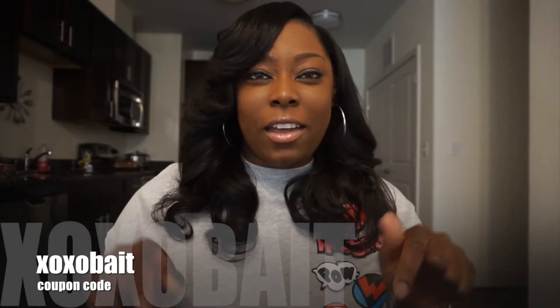These hair extensions that I'm wearing also come from my own brand, which is LC Beauty Extensions. I do have a coupon code for you guys, and I will link it right here so you guys can use the coupon code and also support my brand. Thank you.